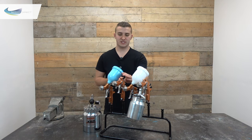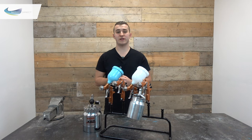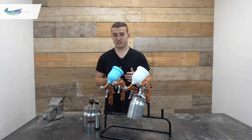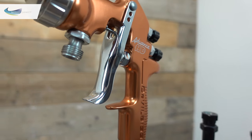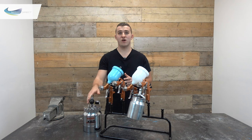Last up we have pressure feed. This is the only gun of the three that will have a second hose going to it. With gravity and suction we just have an airline — that's all we need to get spraying. But with pressure feed we need a second hose which attaches onto the front of the gun to supply our material, normally from either a pressure pot or a separate supply pump positioned nearby.